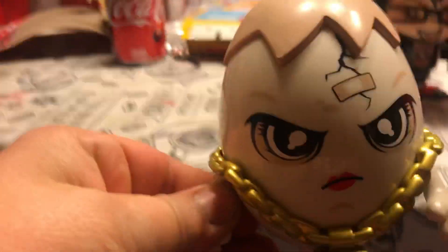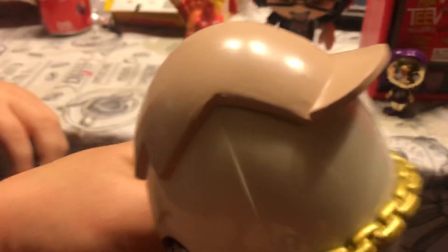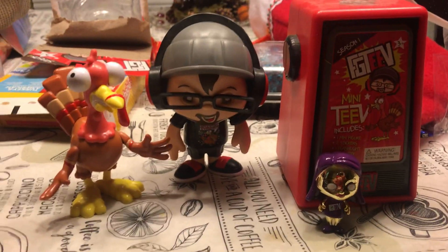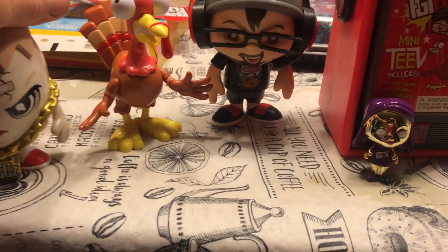Must be a little Humpty Dumpty kind of thing. He's got a hat that's kind of like a shell. He looks hard boiled. He's got a crack right here — chain Megs, that's awesome. He can move his arms up and back down.